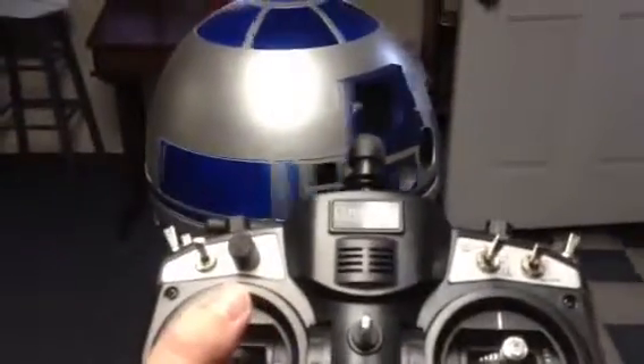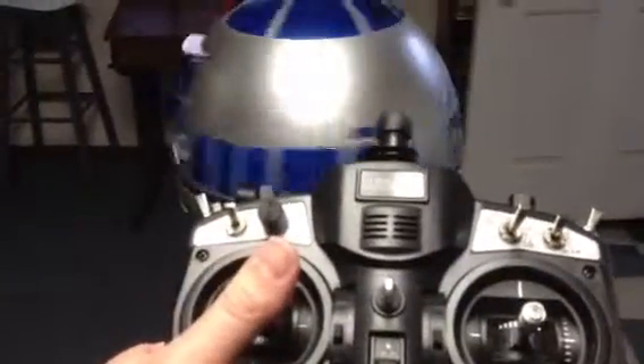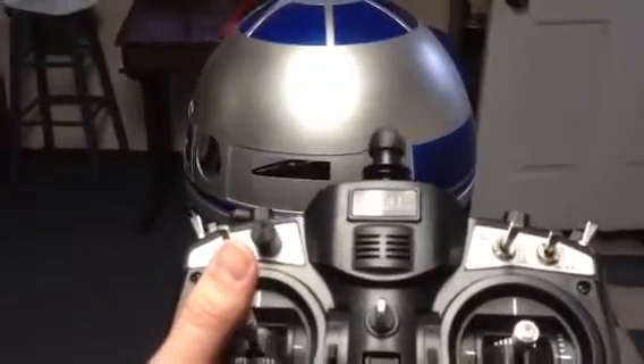So we can move it to the left, and R2's dome will move to R2's left. We can move it to the right, and R2's dome will move to the right.